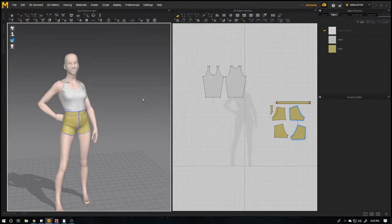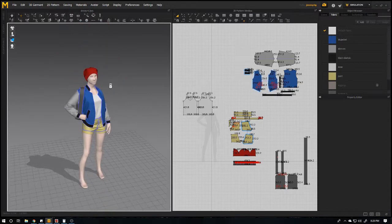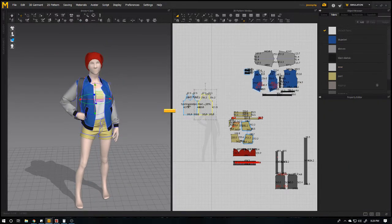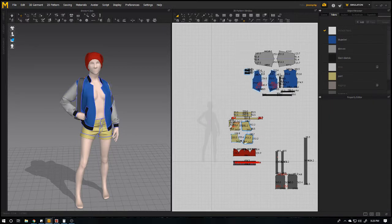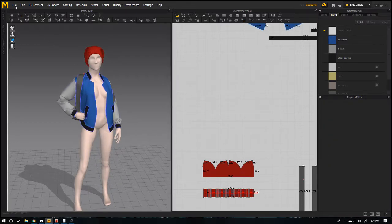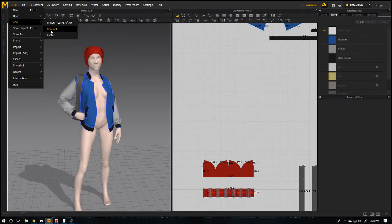So I will save it like this, and in the other project I just need to delete these things so that it won't replace on top over it. Then go to File — not Import, sorry — Add Garment.